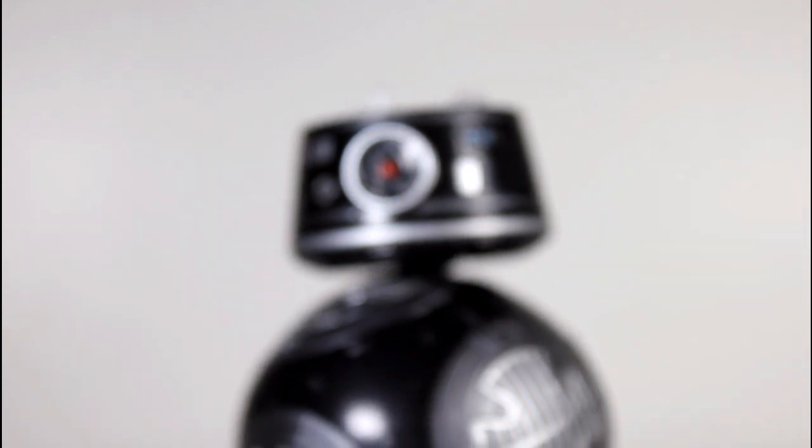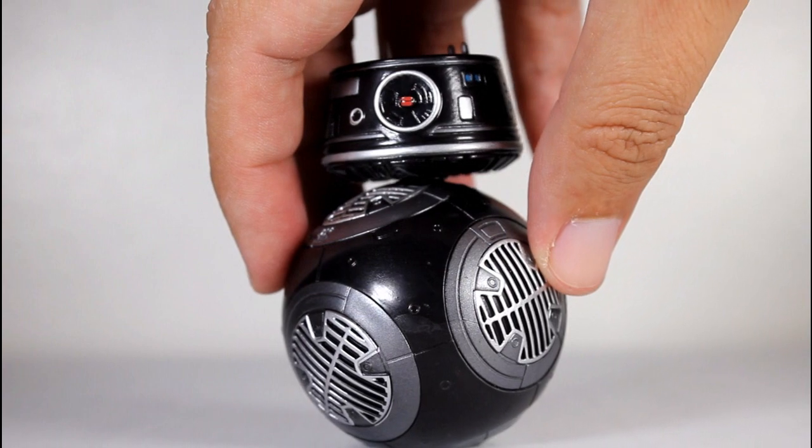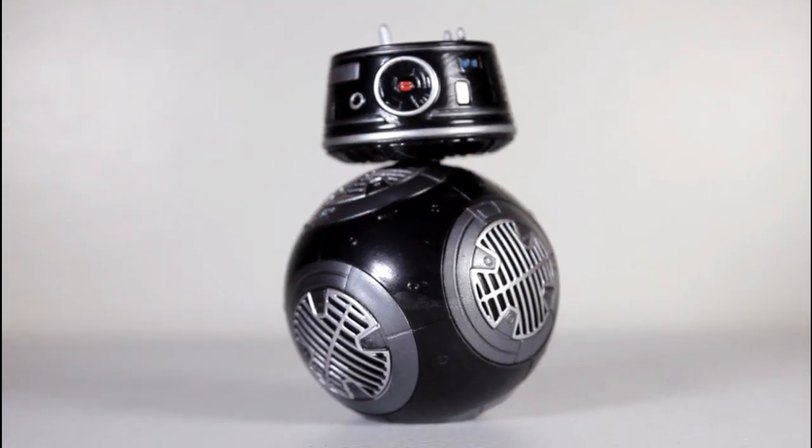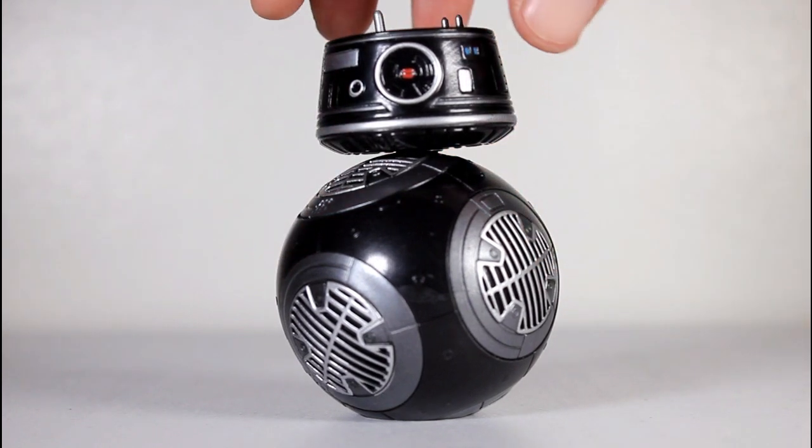I like BB-9E — not a lot of screen time, but good presence. I like the sound of his voice. As far as the idea of a black, evil kind of BB unit, that could have gone sideways, but I think they nailed it. I think BB-9E rocks. Thanks for watching everyone, and if you want, you can follow me on Instagram and Facebook. Don't forget to subscribe to me here on YouTube. Thanks, bye.